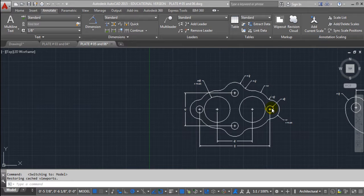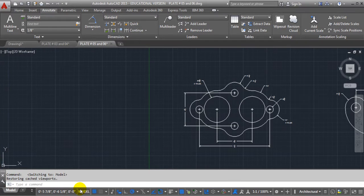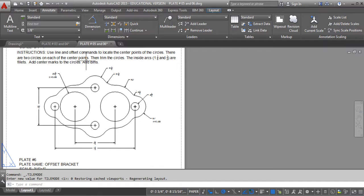Let's see how we can accomplish this one. This is plate 5 in your skill set. If we look at the instructions, it says: use line and offset commands to locate the center points of the circles. There are two circles on each of the center points. Then trim the circles. The inside arcs are 1⅛ and ½ inch and are fillets. Add center marks to the circles.